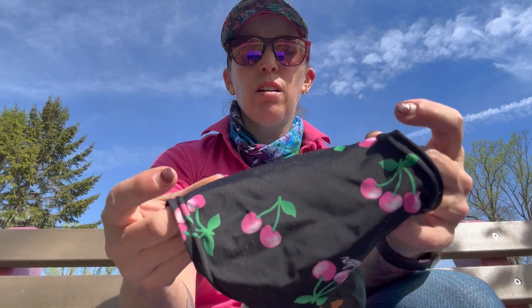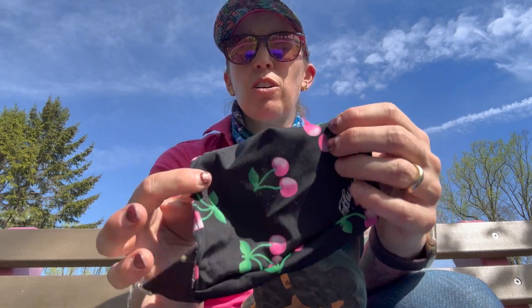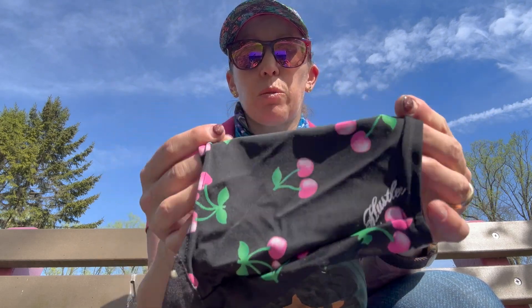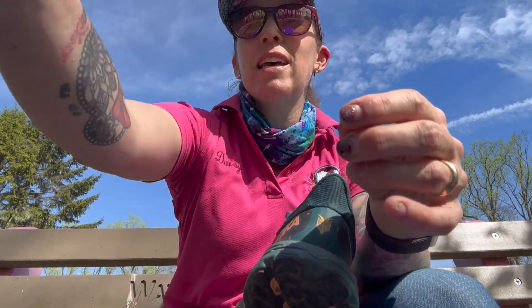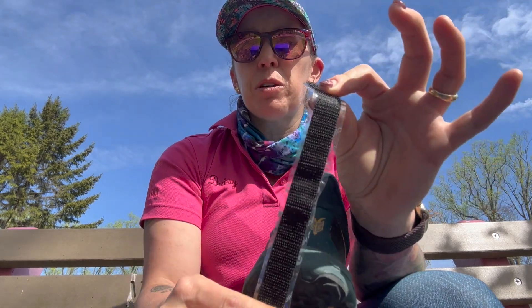I always get questions about how I found those, where to get them, and how to put them on. So I'm setting up a new pair of shoes for this spring and summer and thought I would show you what I do. I get these online — there are a lot of different brands. Etsy has some. These are from a company called Dirty Girl, which is great. They're for trail runners but they work really well for what we do. They send you the rough side of the Velcro and instructions on how to put them on.